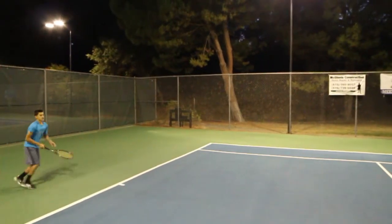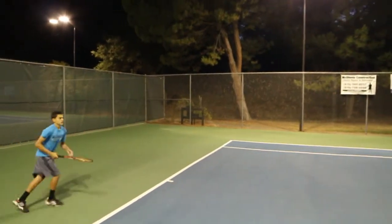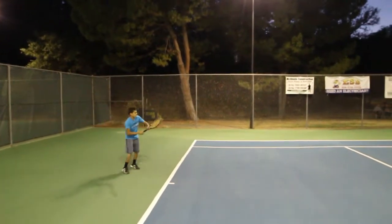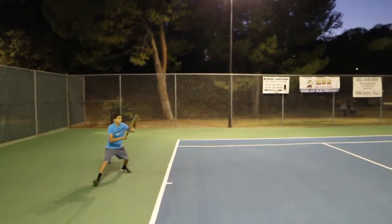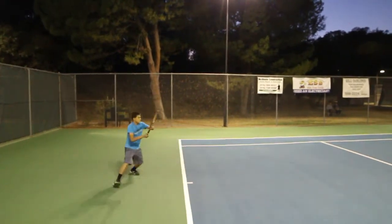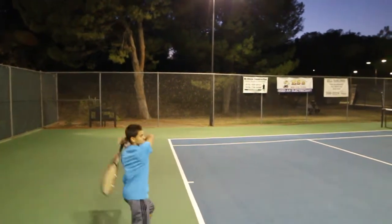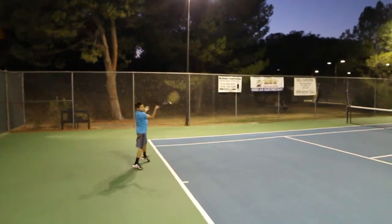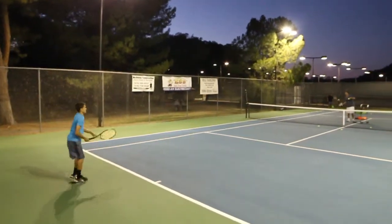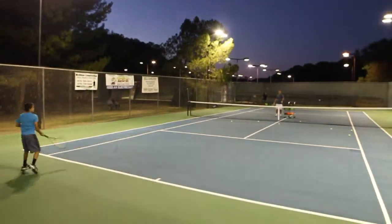Okay. Try to get your hips here. One more. Good job. Five more. One. All right. Turn your hips more before you hit, turn your hips more before you hit, right here — turn. Yeah, there we go, that's a lot better.